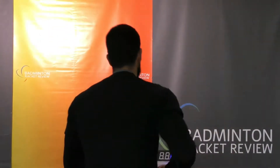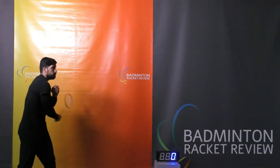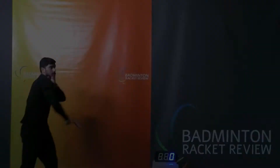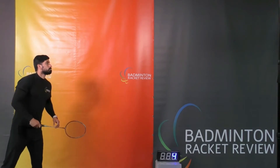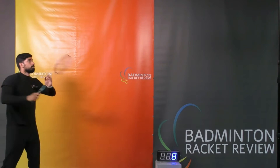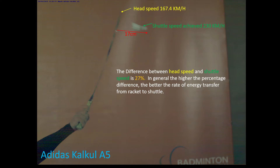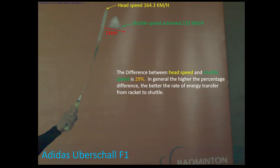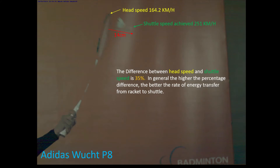For the smash test, we generally take six shots, take the two highest shuttle speeds, and average those to give an overall speed. If those two readings are not within a certain percentage of each other, we retake the entire test. This shot measures the shuttle speed coming off the racket head. On the Ezone page you'll see a smash JPEG for every racket — nearly 650 or more rackets — showing the racket head speed, shuttle speed, distance, and approximate repulsion. Let's do the smash test now.